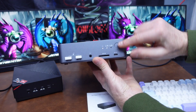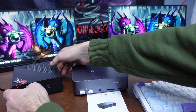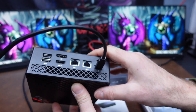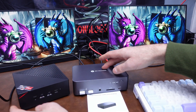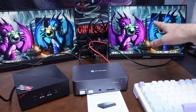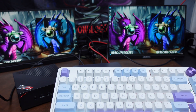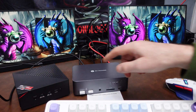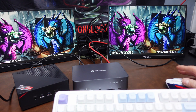All four USB-A ports are still available. I have my first computer attached to PC number one — you can see the status light is illuminated. I'm using the USB-C connection with only one cable attached to the back of this mini PC. That single USB-C cable is powering the computer through the KVM switch, sending the video signal to the monitors, and also detecting the keyboard and mouse — everything's working great.